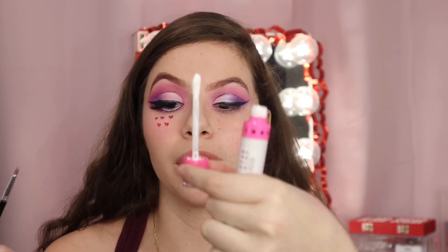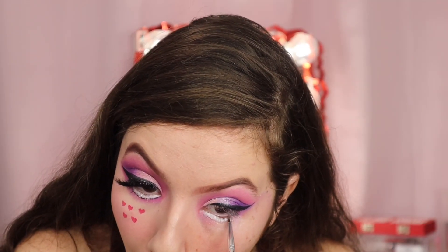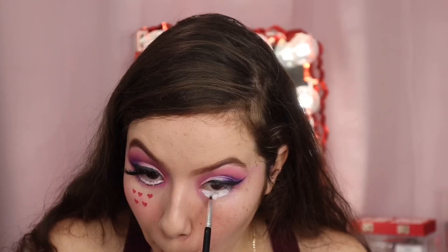Now I'm going to be using this white line. To draw this white line to make my eye look bigger, I'm using the Jeffree Star Drug Lord Liquid Lipstick. Now that the white has dried a bit more, we are going to go back in with that liner and we're just going to outline it.